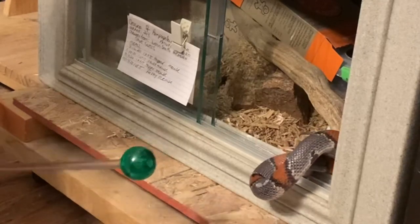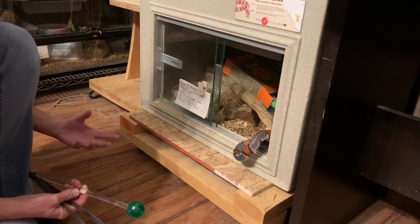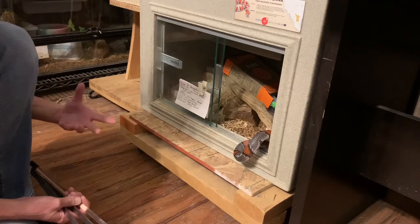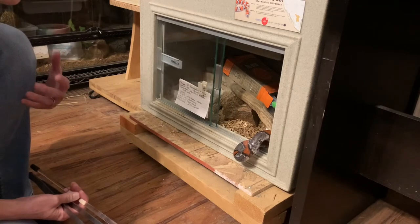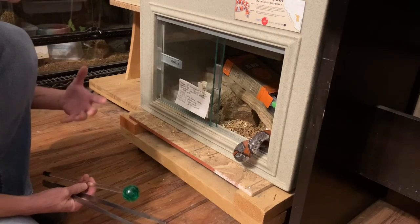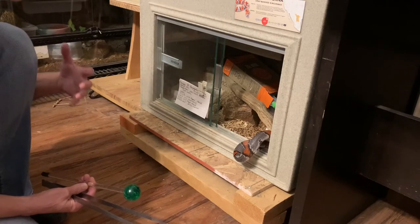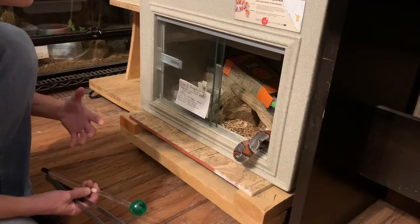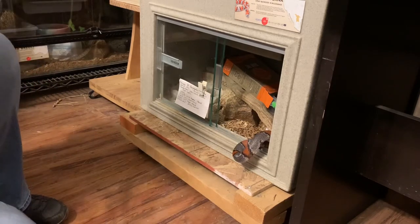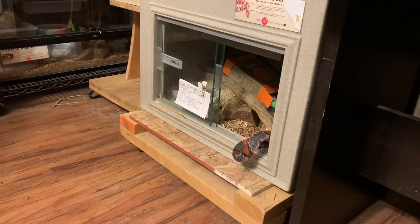That was great. She was really curious about the target — that was lucky for me. She accepted my presence, which is no surprise because her enclosure is next to my desk, so she's already habituated to my presence and doesn't see me as a threat. But she had never seen this target stick before. All I did was hold it here — I wasn't going to put it in her face or move it closer. I was just going to let her see it and then give her the food. She actually came towards it, which is fantastic — that's already a step ahead. Now I'm going to leave her be because I think my presence and the target stick are distracting her from eating.